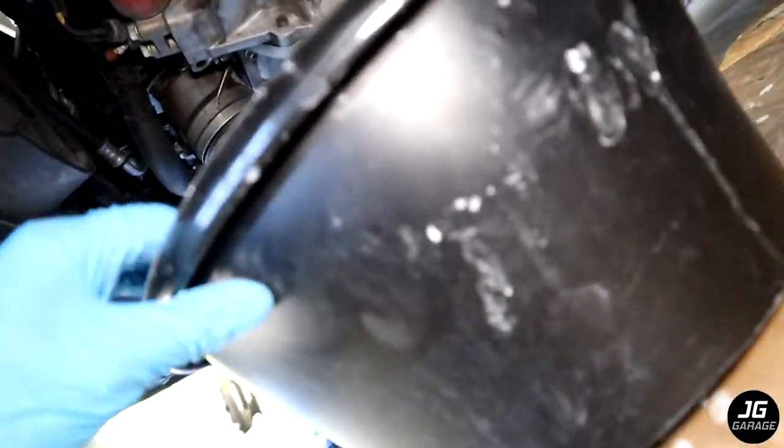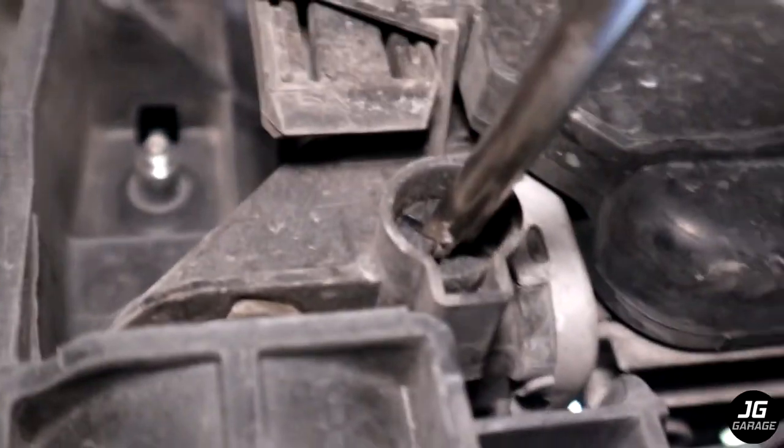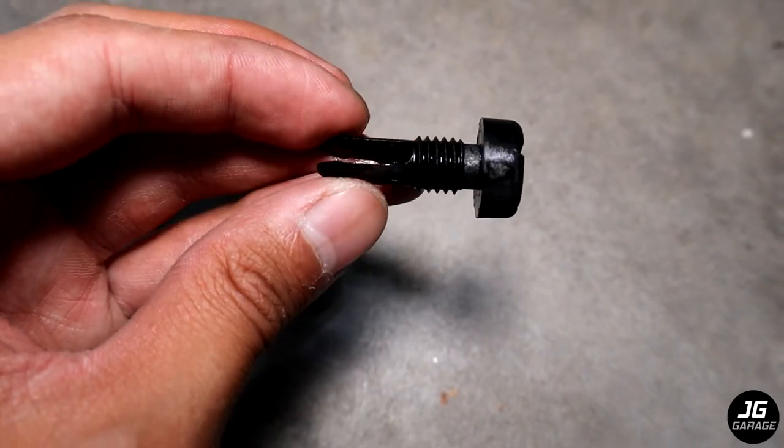Have your bucket ready and use the Phillips screwdriver to remove the drain plug. I'll be draining the coolant off camera because I don't want coolant splashing on my camera. This is how the drain plug looks like — it's made of plastic so be careful.